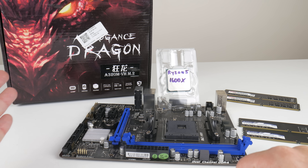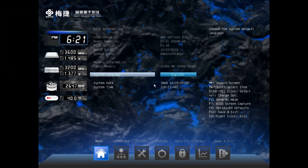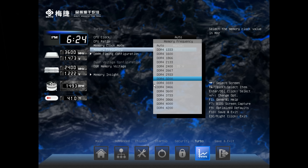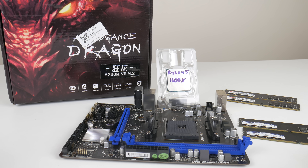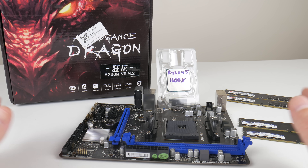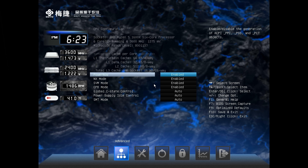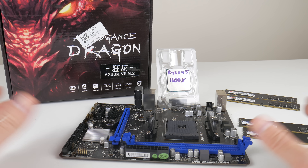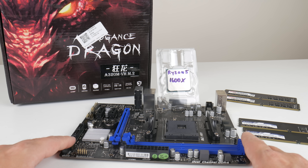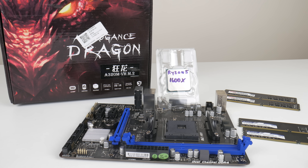This time I went out and bought the cheapest AM4 mainboard from AliExpress. It's from Soyo with the A320 chipset, which means we can't overclock the processor. We can overclock the RAM, which we will be doing, but not the CPU. So what you can do is get one of the X processors — this one is the Ryzen 5 1600X. You can think of these processors as being factory overclocked, and that might be a really good combination. Save a bit of money on the mainboard, invest in an overclocked processor, and let's see what we can do.